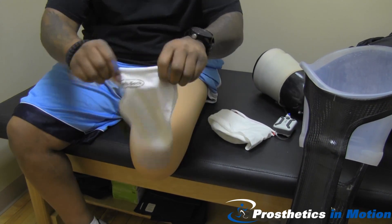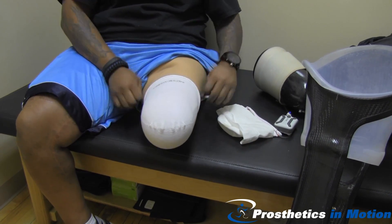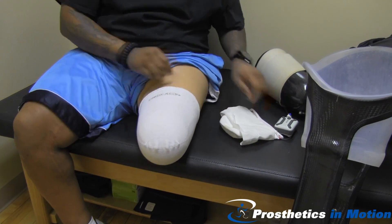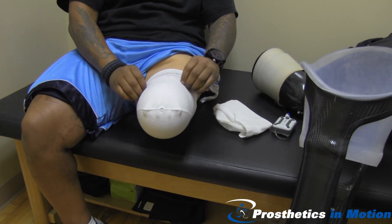His residual limb has decreased in size just a bit, so he's able to put some socks on. Then he'll put a sheath, and we'll watch him don the first part of the prosthesis.